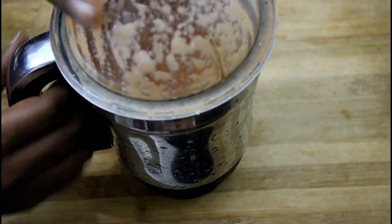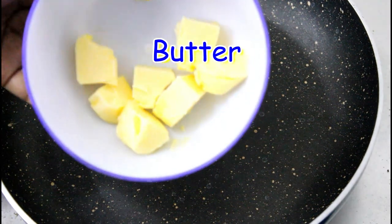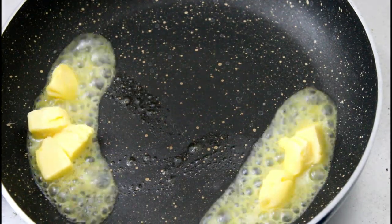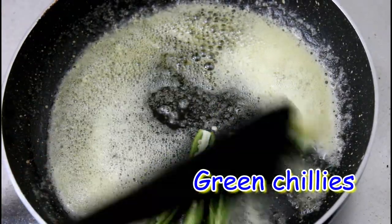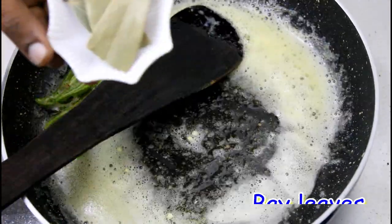Let's mix the paste fine with the gravy. Let's mix the butter in a pan. Mix the butter in a pan.